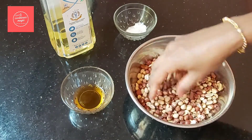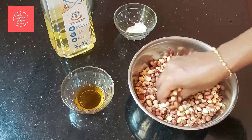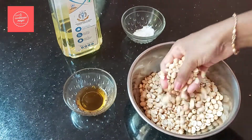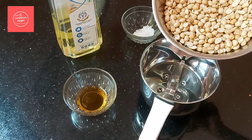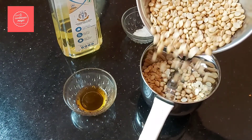You have to rub the peanuts in your hands. You can put them in a bowl. This is the bowl of peanuts. It is easy to do in a jar — mix it in a jar.